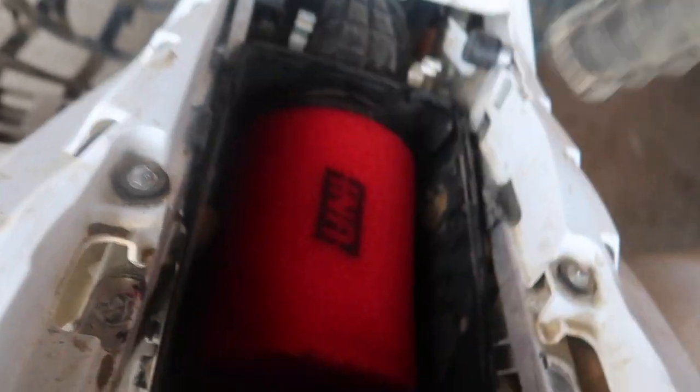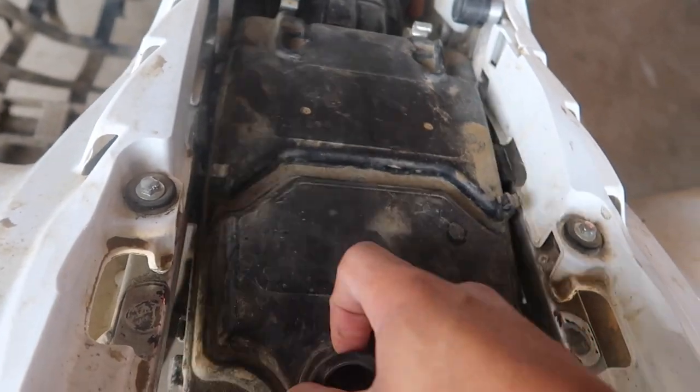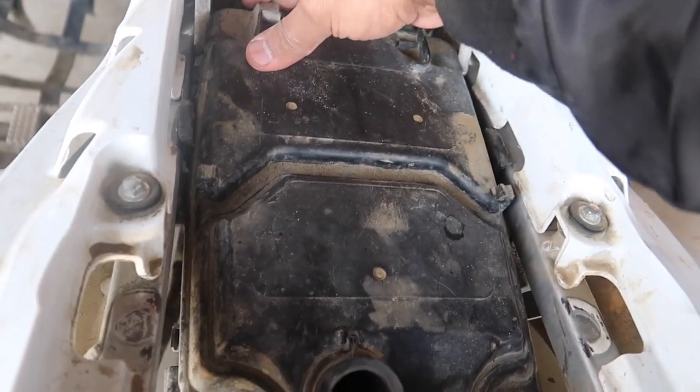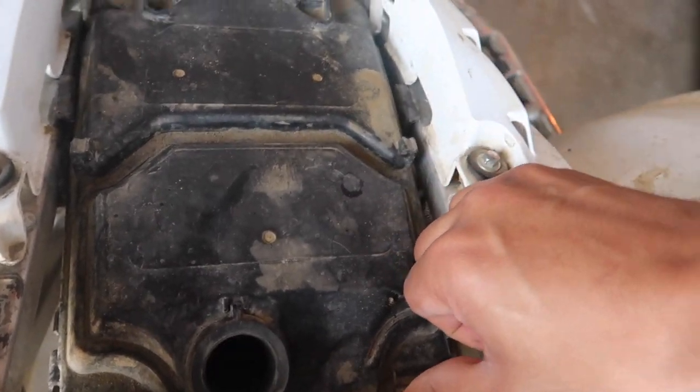I also got a new filter for the quad because the other one was filthy. I don't know if you guys ever saw that, but it was stupid filthy, guys. Oh my god, it was so dirty. It was embarrassing.